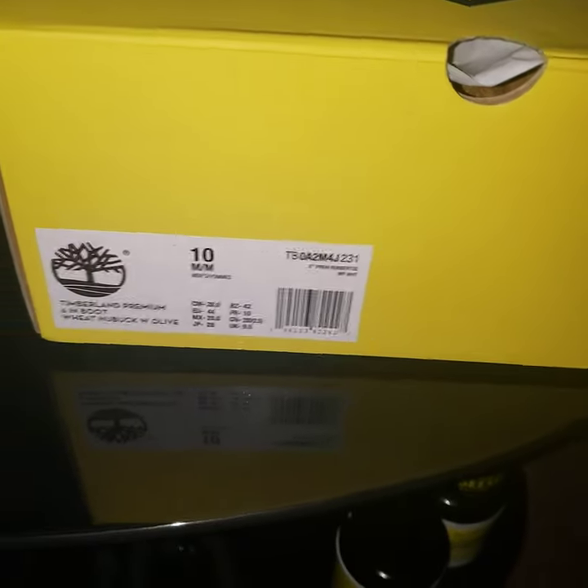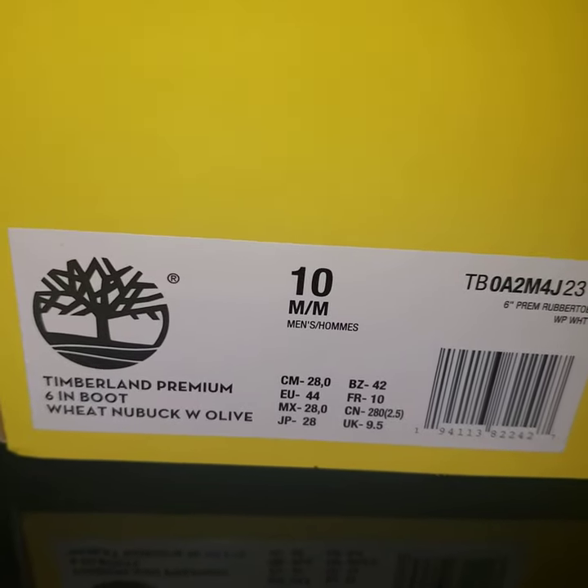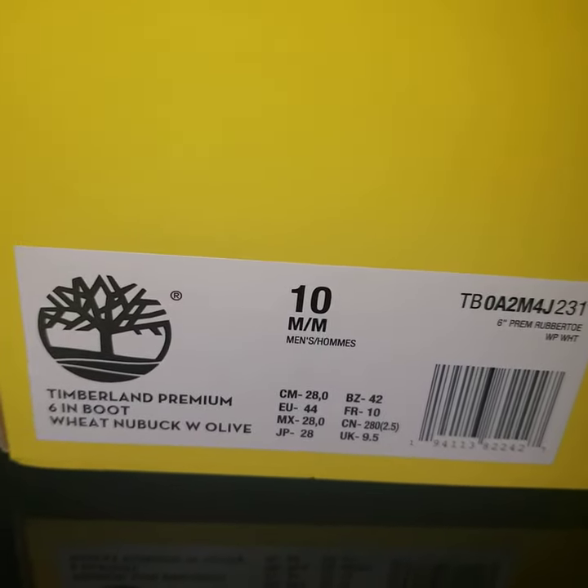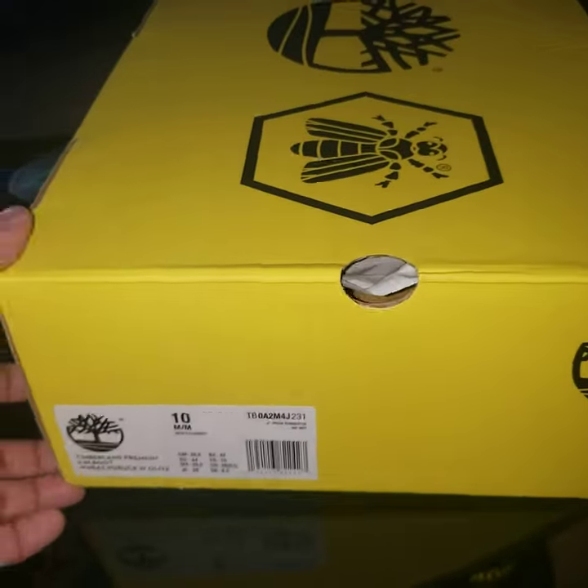You already know, Simbaland, premium 6-inch boot, new buck, olive, that's how I'm saying baby.